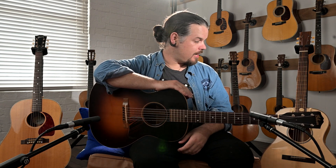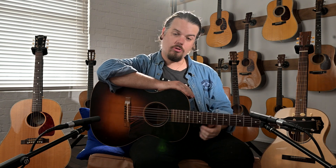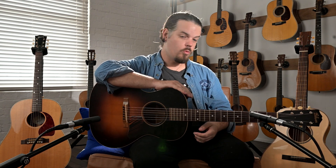We're also giving away a Benavides 14 fret dreadnought at the end of our New Zealand summer. To enter the competition, simply purchase anything from the store — strings, a guitar, anything — and like and follow us on our socials: Instagram, YouTube, and Facebook. You'll go into the draw to win an instrument.